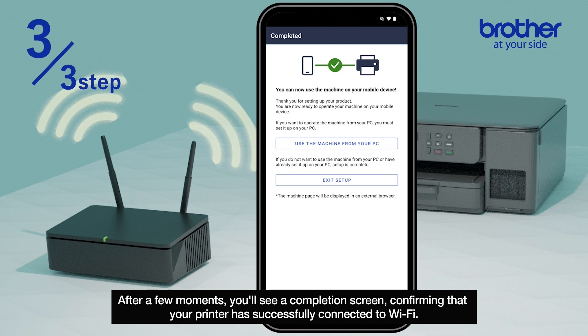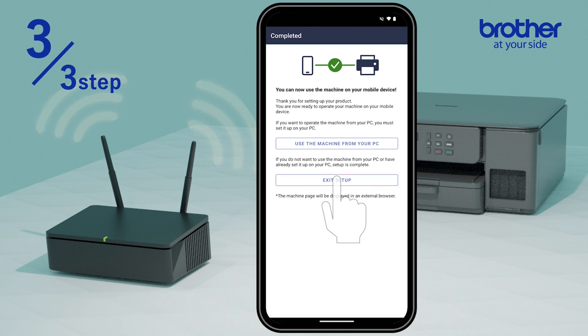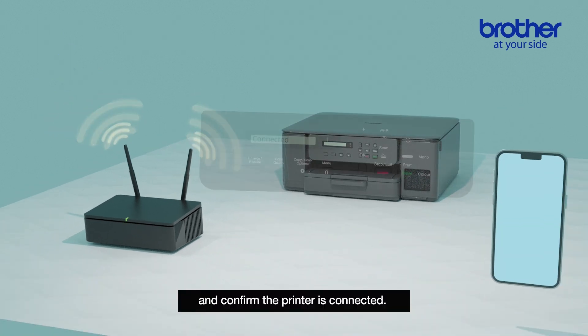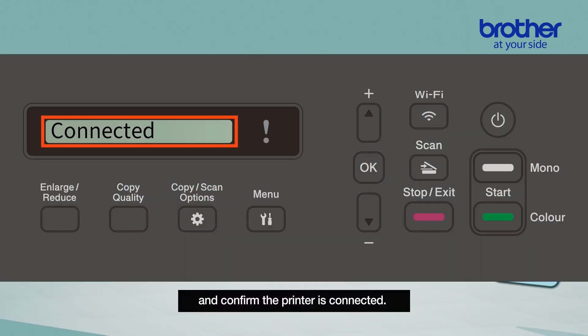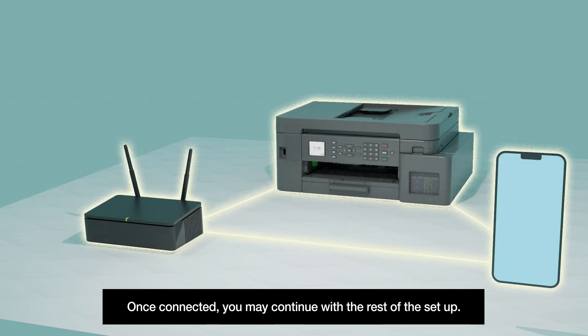After a few moments you'll see a completion screen confirming that your printer has successfully connected to Wi-Fi. You can now exit the setup and confirm the printer is connected. For 1.8 inch LCD models, you can confirm the printer is connected when you see the Wi-Fi icon at the top right corner. Once connected, you may continue with the rest of the setup.